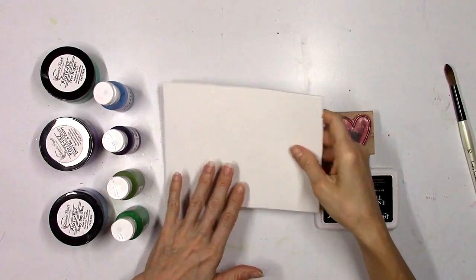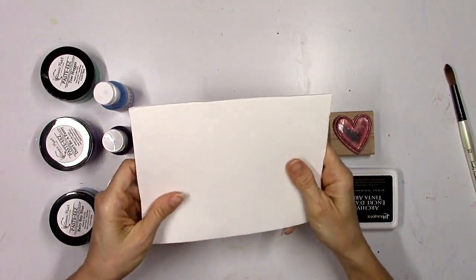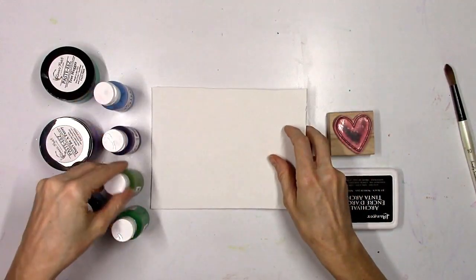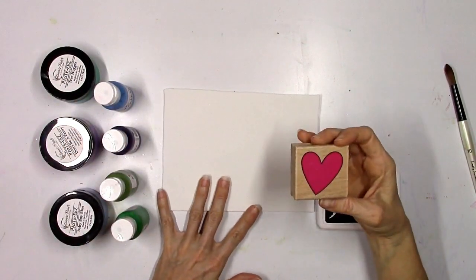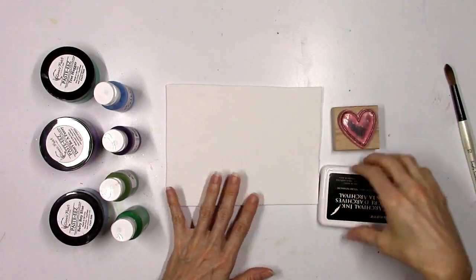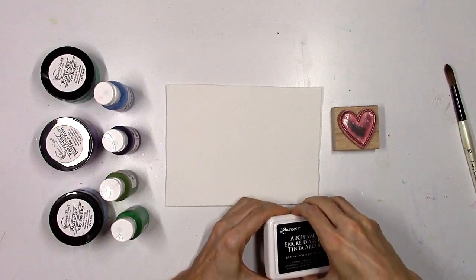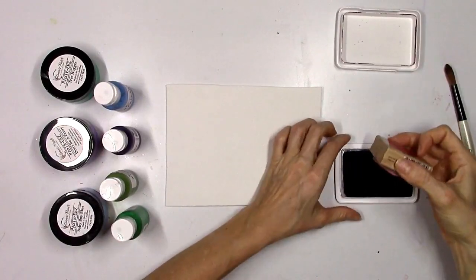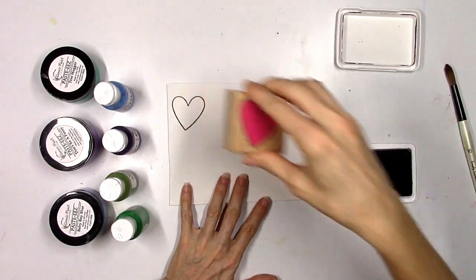Hey there everybody! It's Missy again from Shimmers and today I wanted to revisit an idea that we did several Shimmers shorts ago. This time I wanted to try it with some of the new products. I'm going to make puffy heart embellishments and I've got some archival ink in black, an old stamp that I picked up from Michaels several years ago, and just a scrap piece of white fun foam.